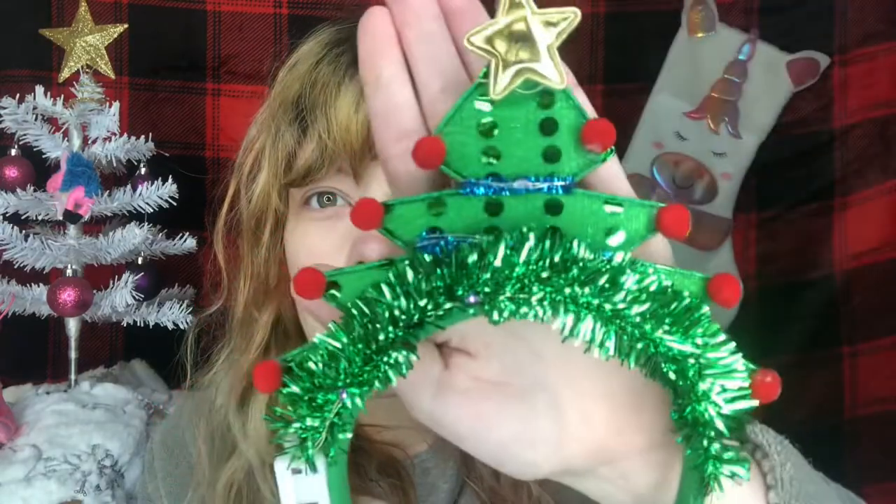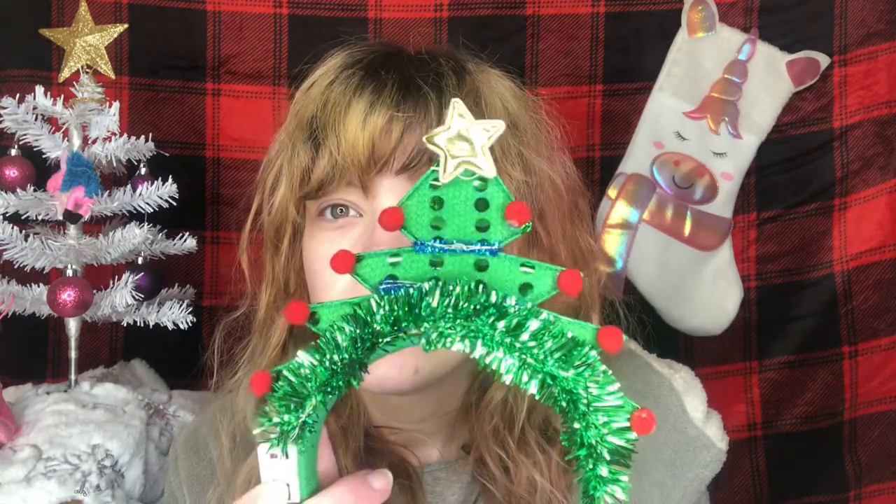The next item is this cute little Christmas headband shaped like a Christmas tree — I thought this was adorable when I saw it. It lights up! You might not be able to see it on camera, but there are little lights that blink — they're purple, and there are different settings. It gets brighter, and there's one that stops. I'm putting the battery cover back on so it doesn't run out. Hopefully it holds up — sometimes these headbands can break, like a pom-pom came off my Halloween one.